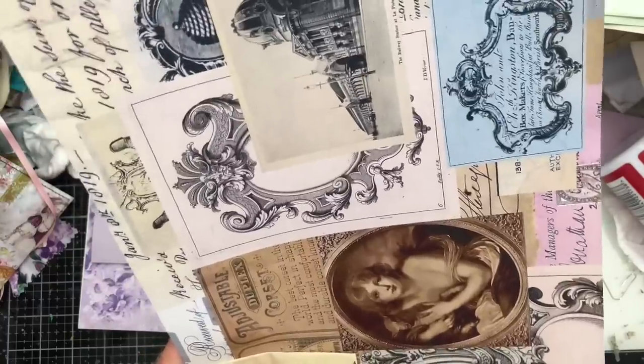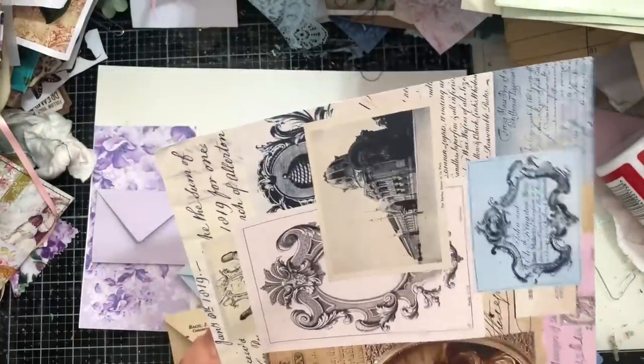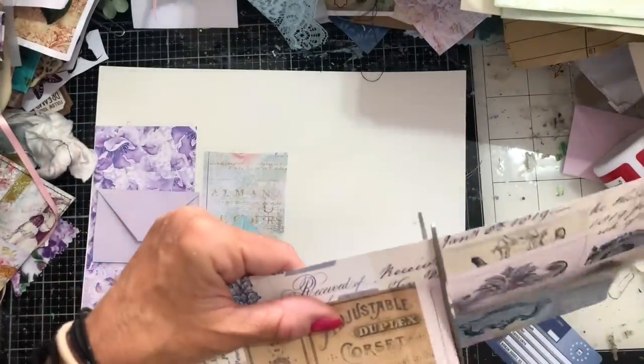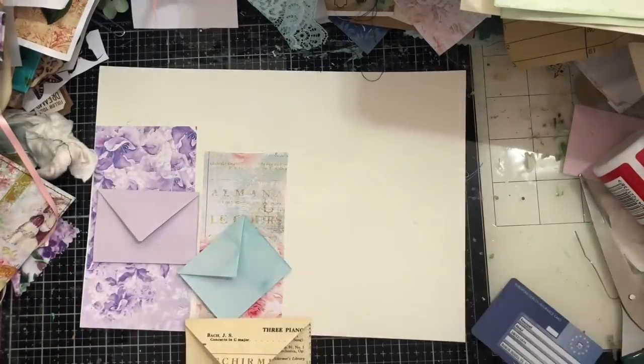I'm going to try and cut this down here and trim my envelope up. I really liked Silence of the Lambs — gotta love Anthony Hopkins. He is absolutely brilliant in that film, he's so good.